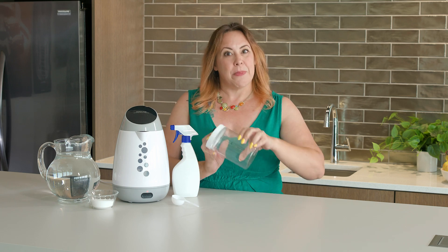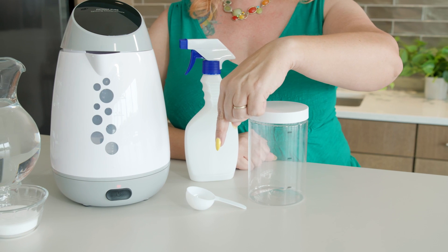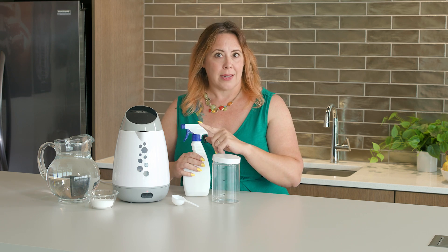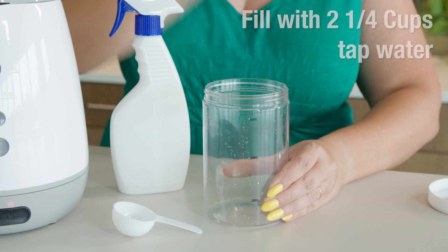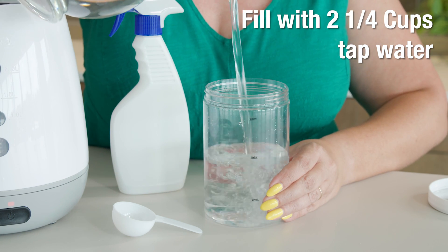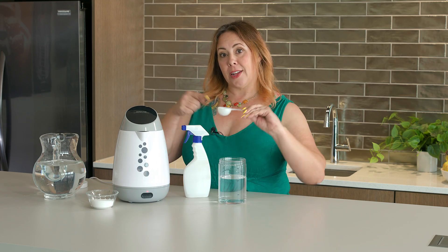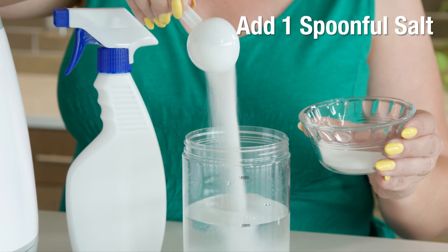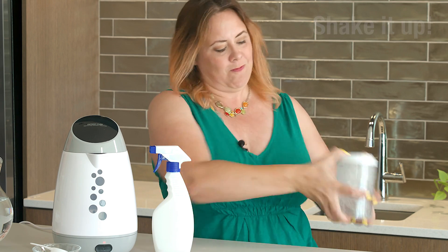Notice the accessories that come with the machine: here is our liquid storage tank to mix our water and salt, our salt spoon, and our sprayer to fill with the finished sanitizing solution — sodium hypochlorite. Let's unscrew the top of this liquid storage tank and fill it with 500 milliliters of tap water, about two and a quarter cups. We'll take the included salt spoon and fill a level spoonful of salt, then add it to our storage tank. One important thing to remember is that too much salt may harm the machine, while too little would not make for an effective sanitizing solution.